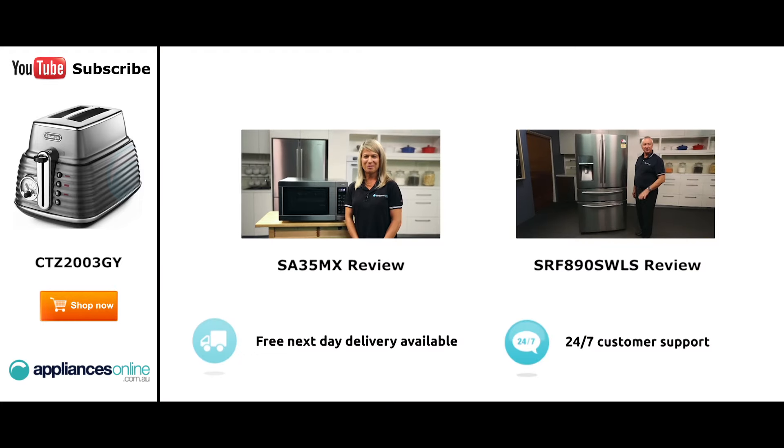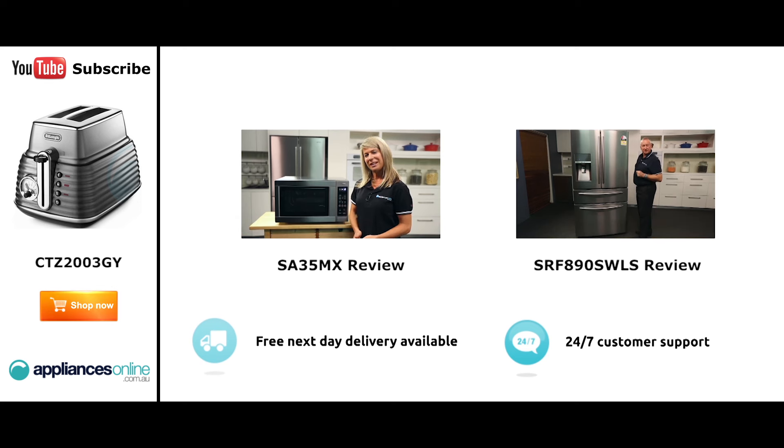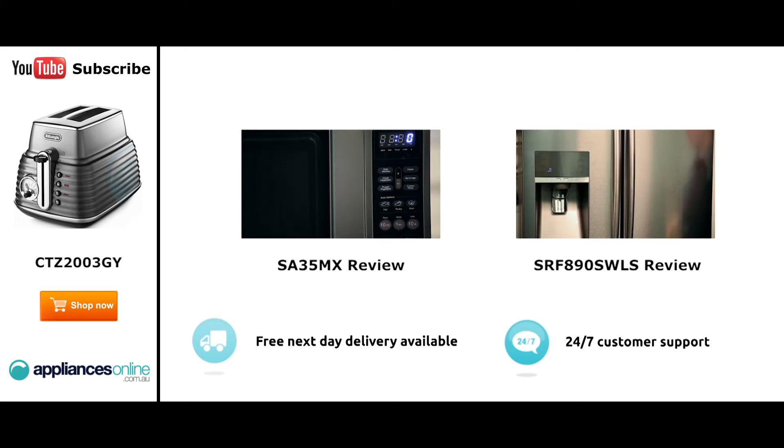Hi, I'm Mel from Appliances Online and this is Smeg's SA35MX microwave in stainless steel. Now our customers are big fans of this great looking microwave's reliability and value for money. With a 34 litre capacity, the microwave accommodates large dinner plates making it ideal for families.